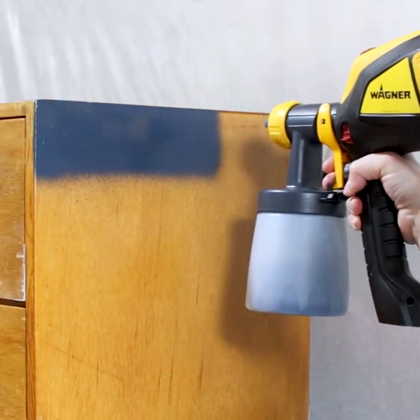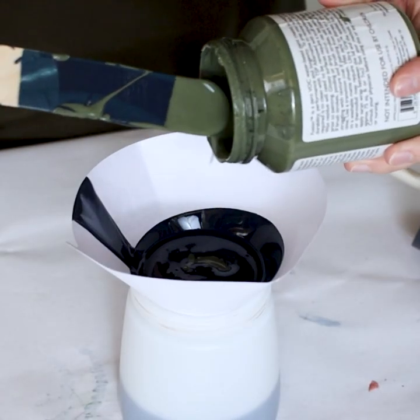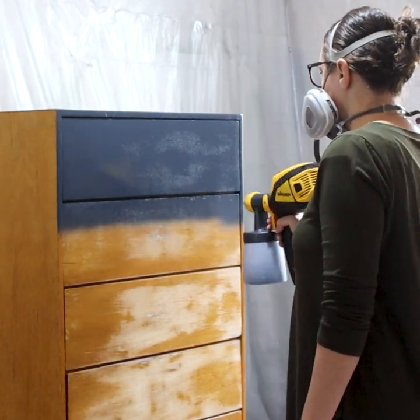We painted it in a deep navy blue — a mixture of midnight blue and bayberry — in an attempt to use the little bit of bayberry I had left. I have way too many containers of paint that are almost gone.